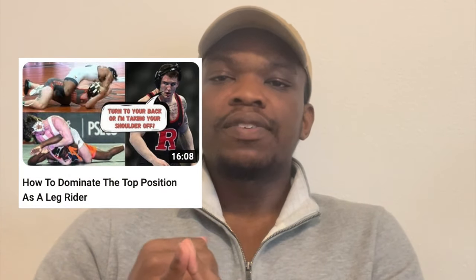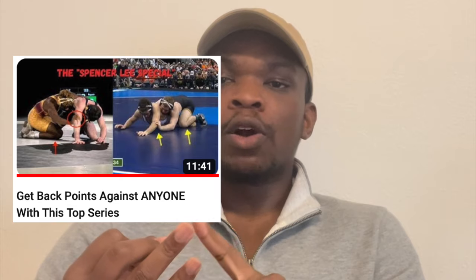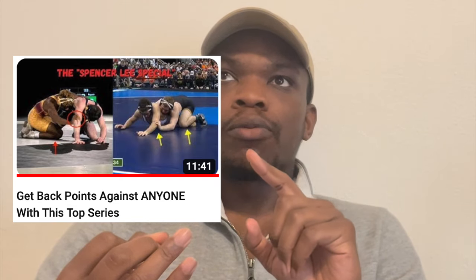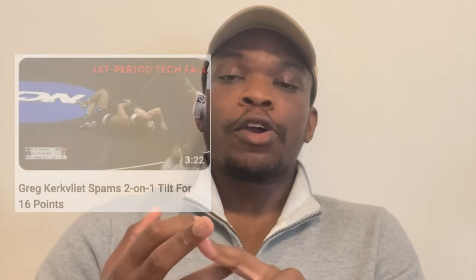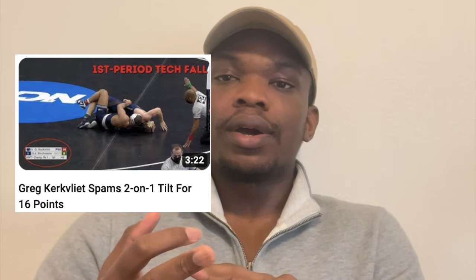If you want to watch videos about top systems, watch my last video, 'Dominate the Top Position' — that's for leg riders. Guys who like doing the Half Nelson, watch my Spencer Lee video, where I go over the top system that Spencer Lee, Mikael McGee, Real Woods, and Ryan Crook — who is currently number one in the country at 133 pounds — all use. Check out my Greg Kirkland video, where he sets up the two-on-one tilt very consistently. These are simply tricks, not your bread and butter, though even All-Americans can get baited and pinned with this move.